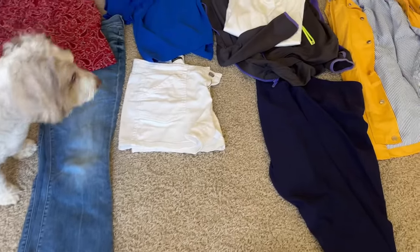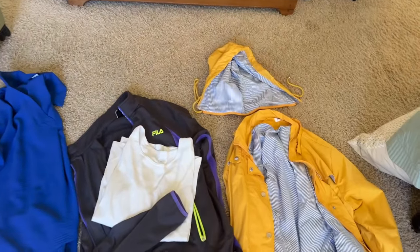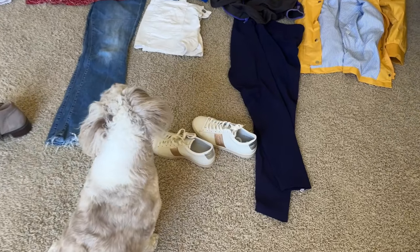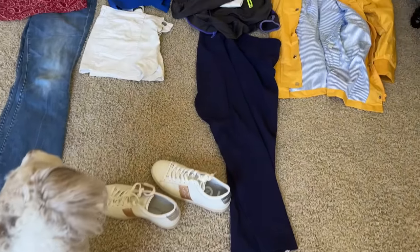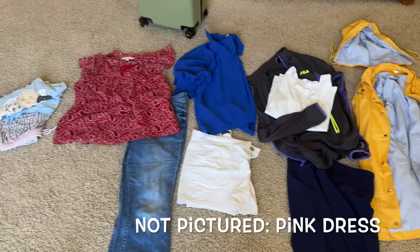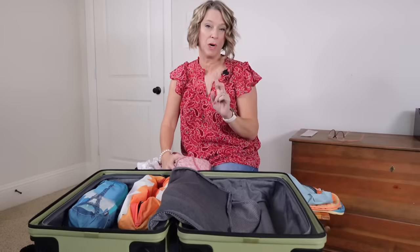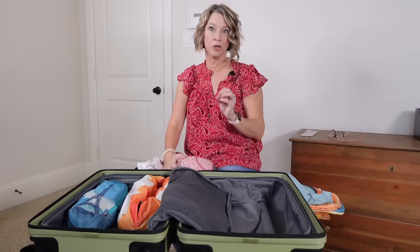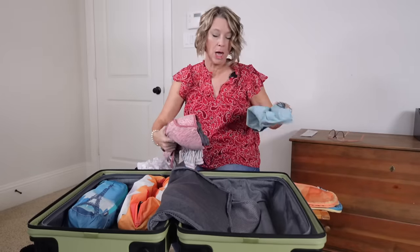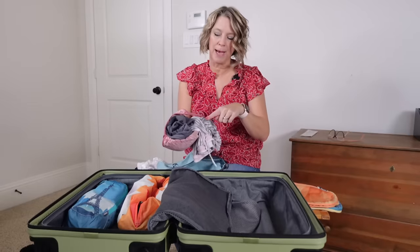Before we pack, we've got to think about our excursions and the weather. I knew it was going to be raining so I packed water-resistant shoes and a rain jacket. I knew I could wear jeans as my travel outfit and into restaurants. One day was supposed to be sunny after all the rain, so I have shorts. I have a whole packing system called the 1-2-3 system, and I encourage you to watch that when choosing your vacation outfits.